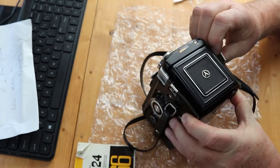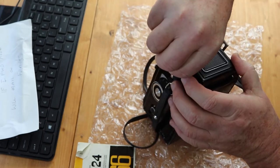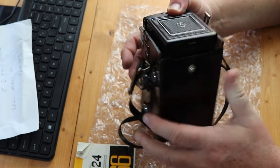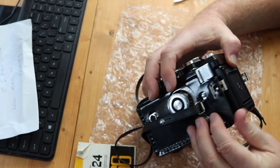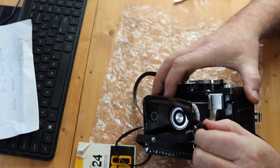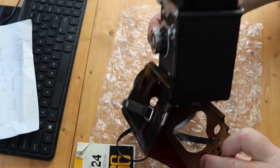I wonder how far — I don't want to force it. I think maybe you just lift up this tab. Yeah, you just lift up this tab and then the camera will come out of the case. I didn't want to force it, but there we go.